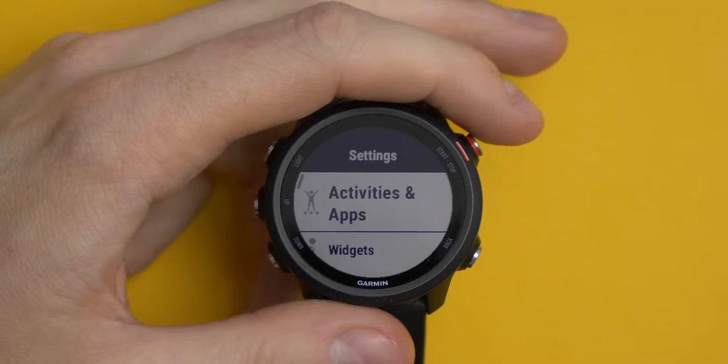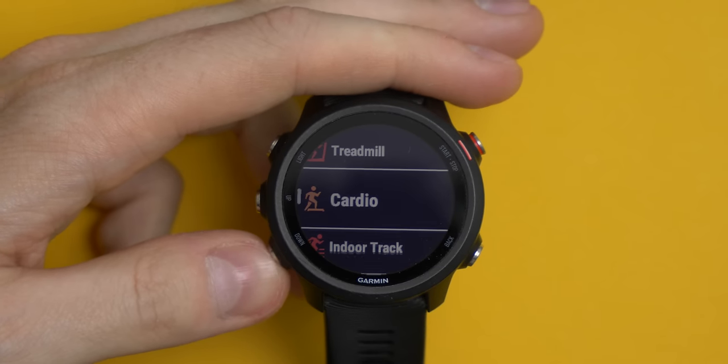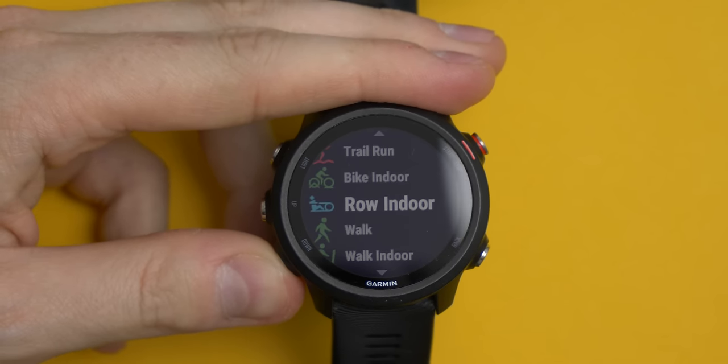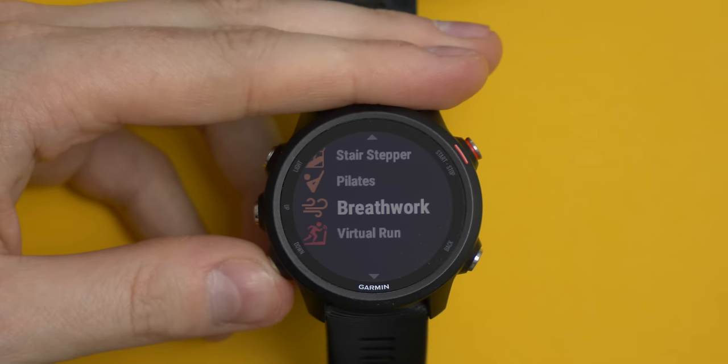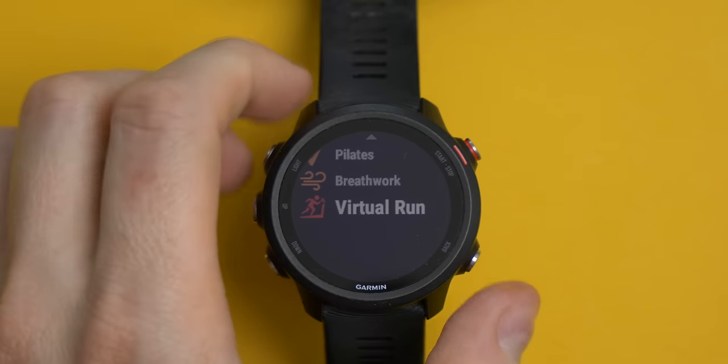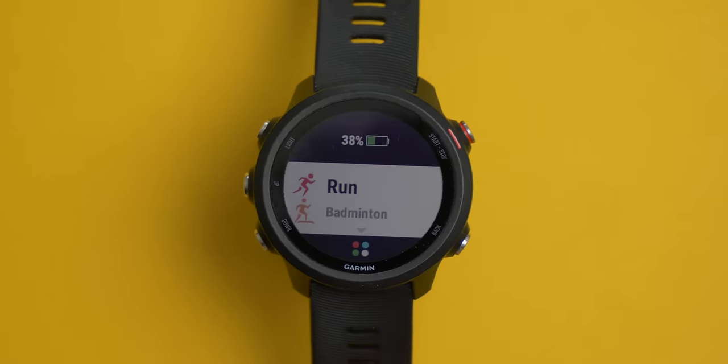The watch is capable of tracking all the main sports you'd expect. It tracks running including outdoor, treadmill and indoor track. You can track a general cardio workout, cycling indoor and outdoor, rowing indoor and outdoor, walking, strength workout, yoga, pilates, elliptical trainers, stair stepper, and swimming. It also allows you to copy any of these existing sports and customise them for a sport that isn't on the list — I for instance have taken one of the cardio workouts and made an input for badminton.